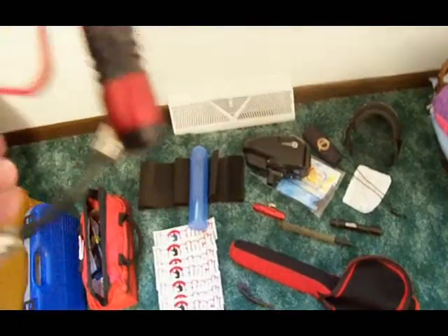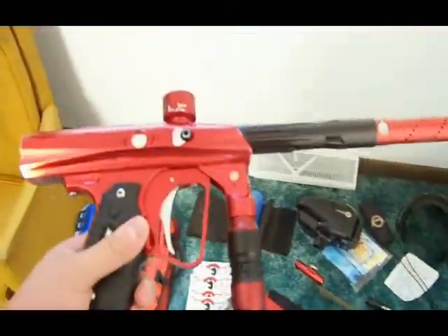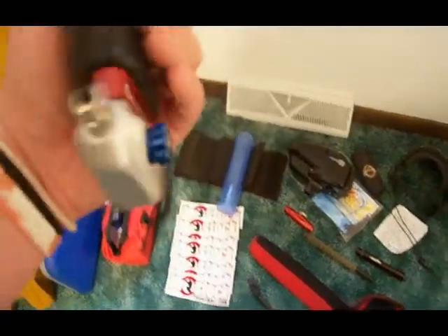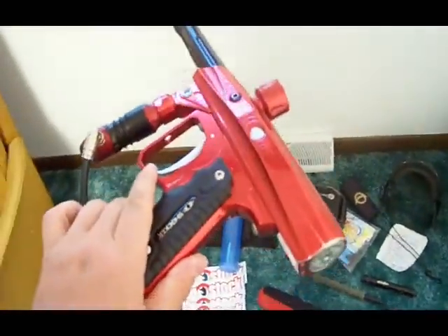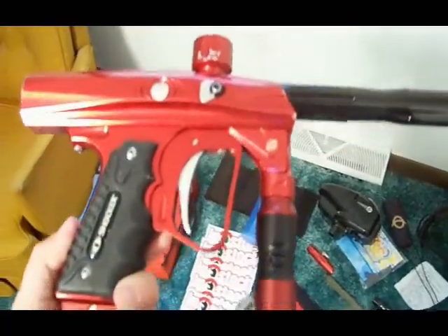It's an SFT Shocker. The only thing on it right now that is not stock is the hyperregulator. I'm planning on putting a quick lock feed neck on it because that's the only thing that really has damage — whoever tried to put it on must have used vice grips or channel locks. But other than that, the gun is flawless, not a scratch on it. I'm going to add a CP trigger, a CP ASA with a gauge, a virtue board in the handle, quick lock feed neck, a hybrid back cap, and an HE bolt if it doesn't already have one. This came from Jordan Beddett up in Canada on PB Nation — great seller — and I'm going to make him jealous because I'm going to turn it into one of the best guns in the United States.